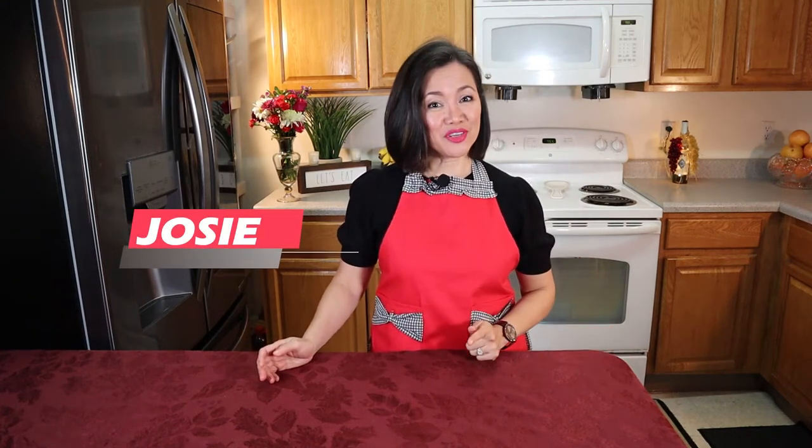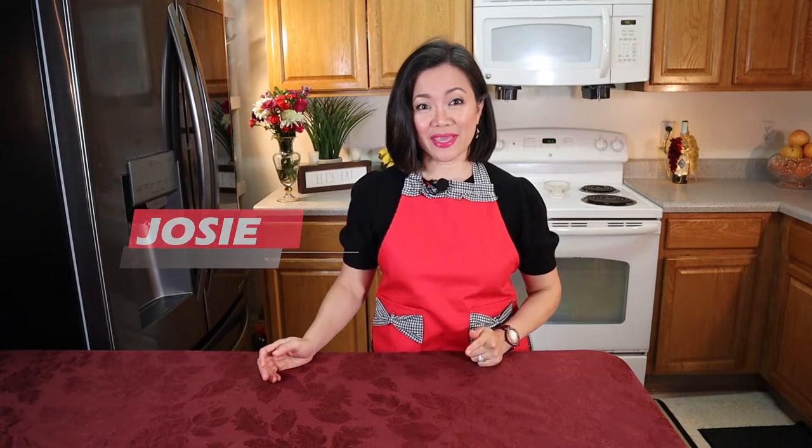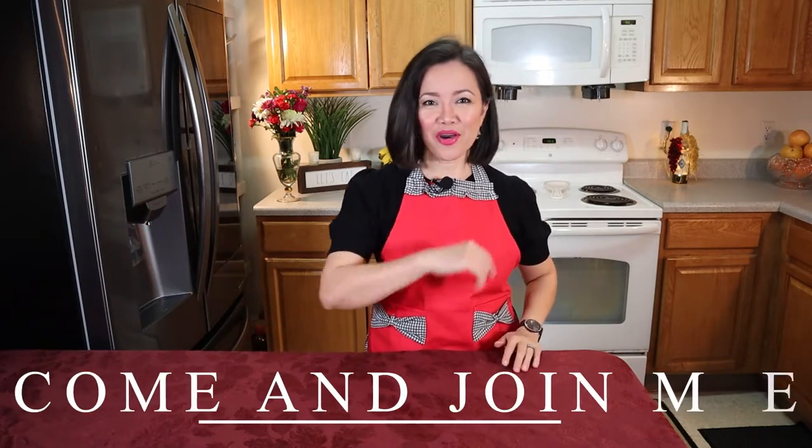Hello and welcome back to my channel. Today I'm gonna show you how easy it is to make crepes, French style pancakes. Come join me.